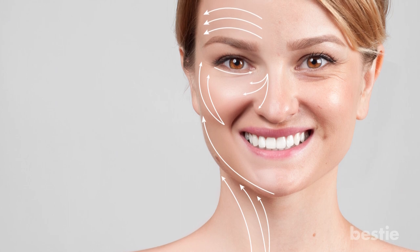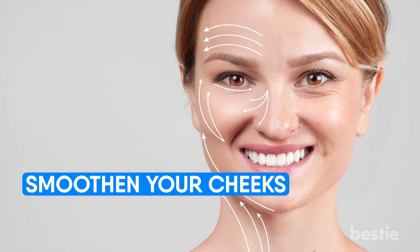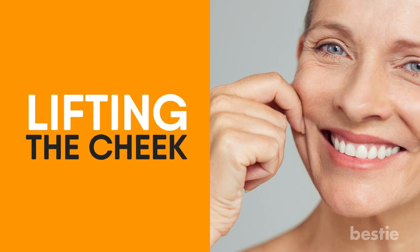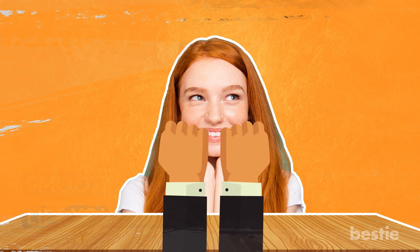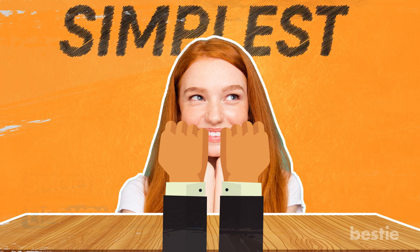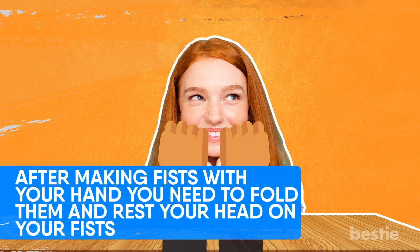Cheek massages are usually used for two purposes: one is to smoothen your cheeks, and the other is to lift your cheek. We're going to take a look at both, starting with lifting the cheek. For this procedure, you'll need to sit down in front of a table. Once you've done that, place your hands over it and make two fists. After making fists with your hands, you need to fold them and rest your head on your fists. That's all you need to do for cheek lifting.